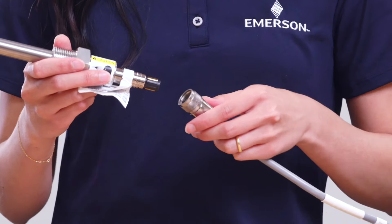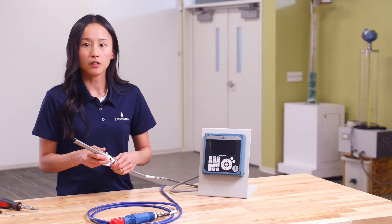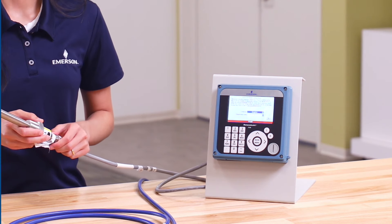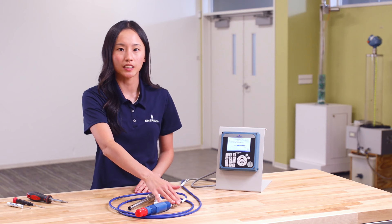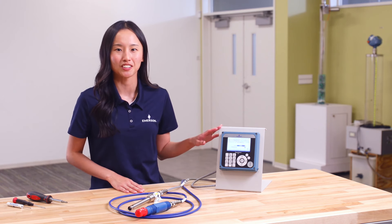Attach the VP connection, then power up the transmitter, and begin the quick start initial configuration process. This completes the overview of how to connect a Rosemount PH/ORP sensor and contacting conductivity sensor to a Rosemount 1058 dual-channel transmitter.